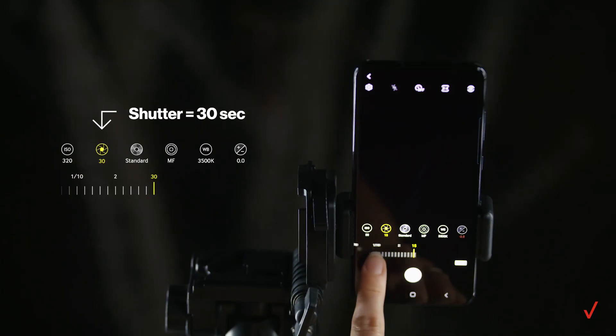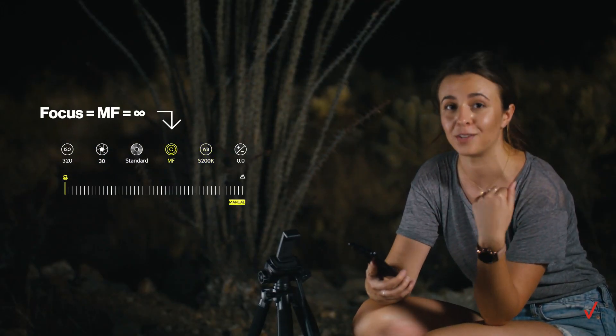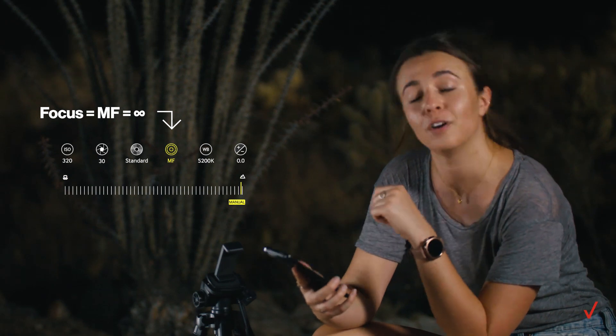Then I'm setting my shutter speed to 30 seconds. Next, I'm setting the white balance and setting focus to manual. Finally, I'm adjusting the focus to infinity.